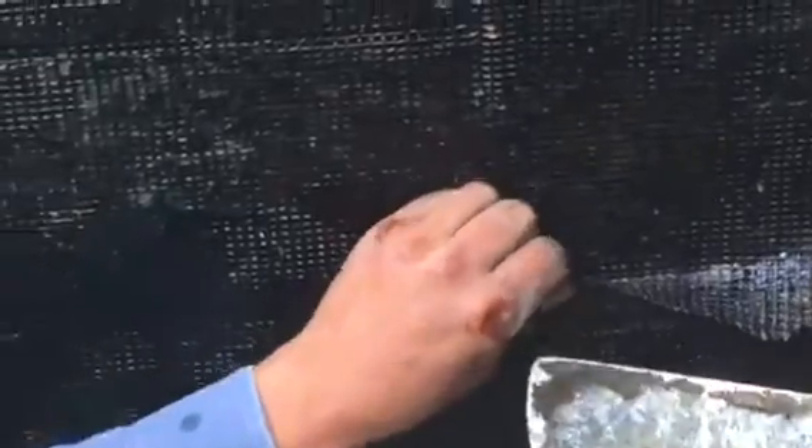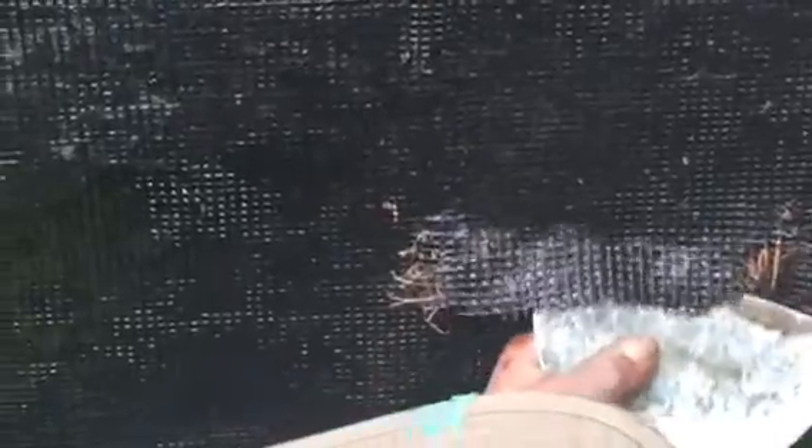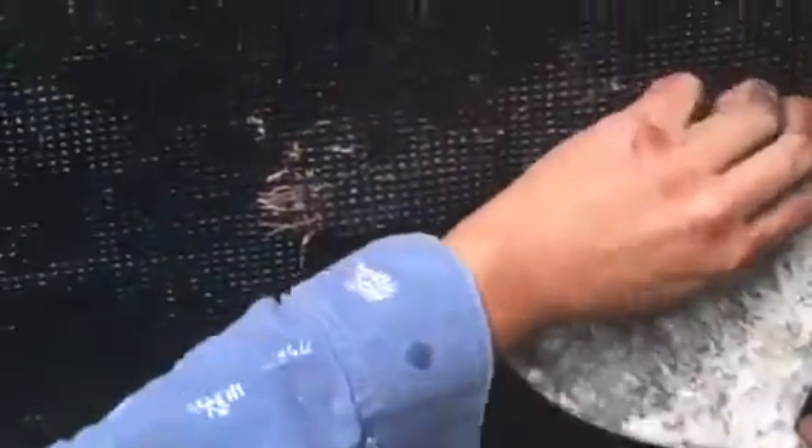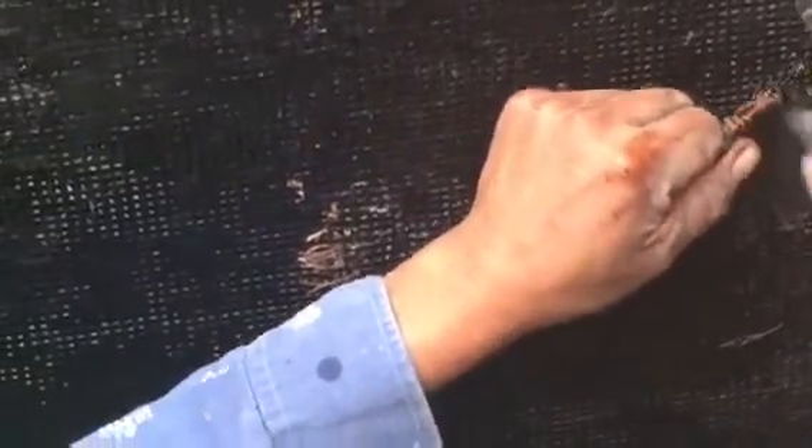You'd think it would have had another coat over the top. What they should have done — what would have been normal — is you put down the first layer, embed the fabric in there, and then do another couple of layers over the top of that. They didn't do that here. There's a very thin layer, and that waterproofing didn't fully cover it.